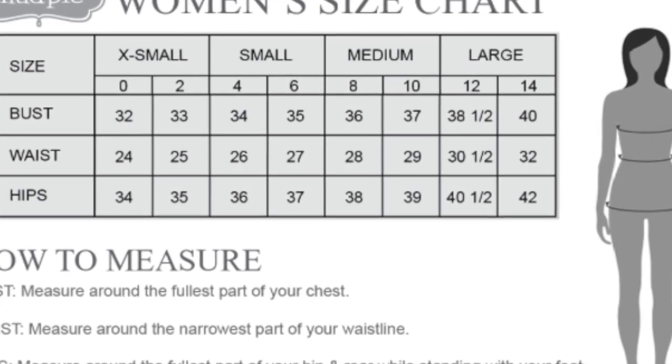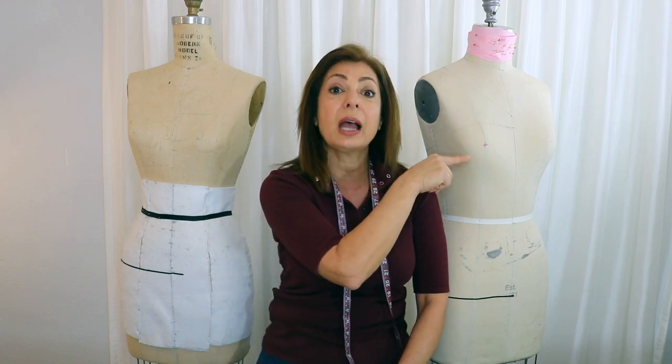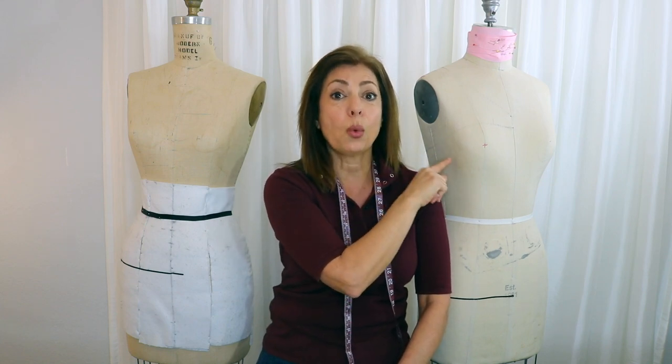You're also asking about extra small, small, medium, and large. Those are different — they are a combination of two sizes. So 0 and 2 is extra small, 4 and 6 is small, 10 is medium, and 12 and 14 is large. Then you would go to extra large and extra small beyond that. Once you are making garments that state extra small, small, medium, and large, you have to do what's called a 1½-inch grade — meaning that a bust level of 35 has to become 36½ inches for the next size.